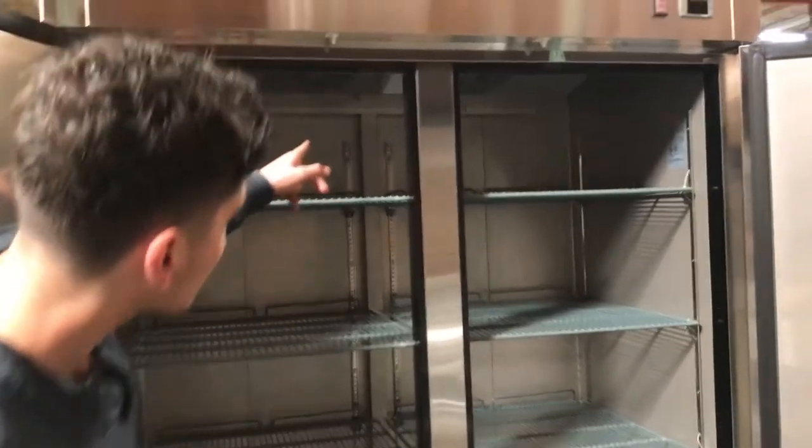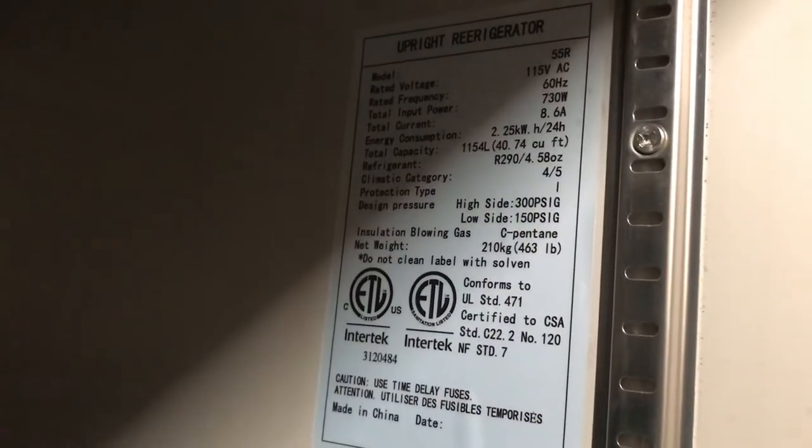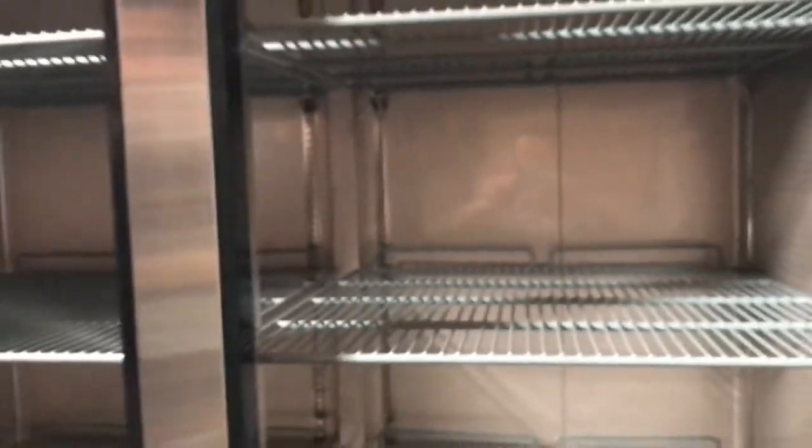On the top, it has two fans as well as a light. If you take a look on the right side, you can see all the information on this refrigerator — certification, model, and all that information.